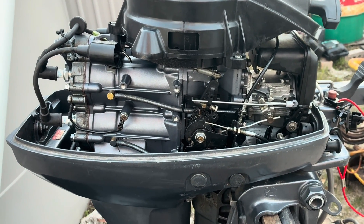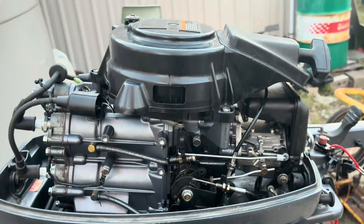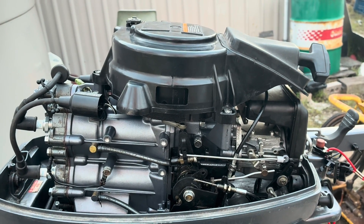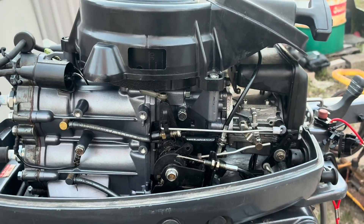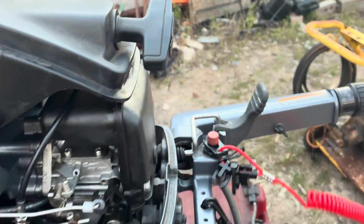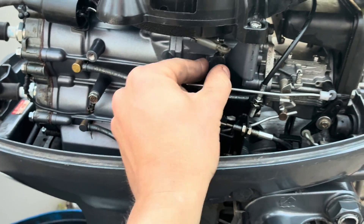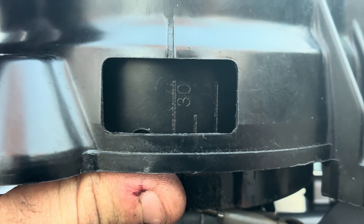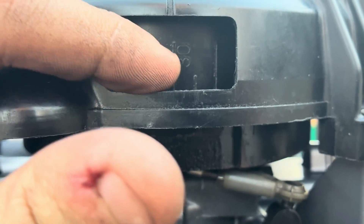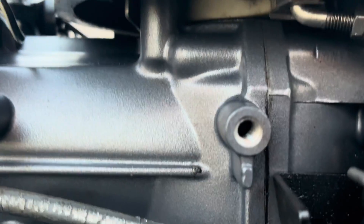I'm going to start now with ignition timing — this is very, very simple. The manual has all the specs and figures you may need to adjust it. For wide open timing, the motor will not rev to wide open throttle in neutral, so we have to put the motor into gear and advance the throttle all the way to 100%. You can see the advance has moved all the way back. According to the Yamaha manual, this pointer here should line up with the 30-degree line — that's 30 degrees before dead centre, which is our wide open timing mark.